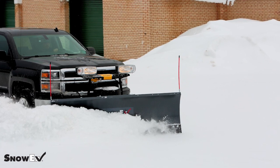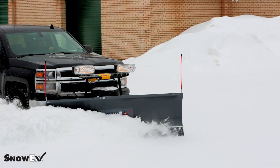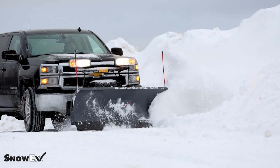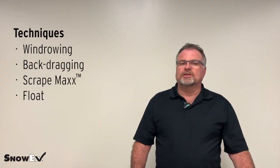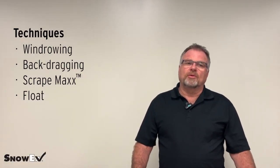On windrowing, this is a common term used usually if you're doing parking lots. You would angle your blade away from a building or a sidewalk that you're trying to get away from, and push snow one way.